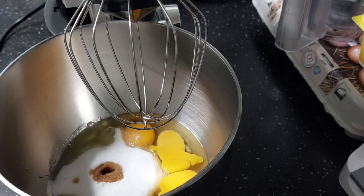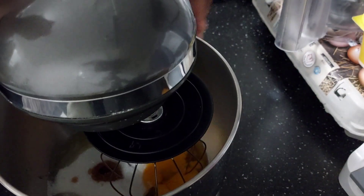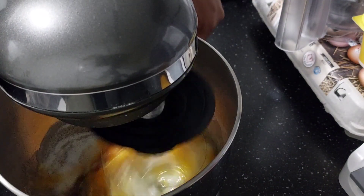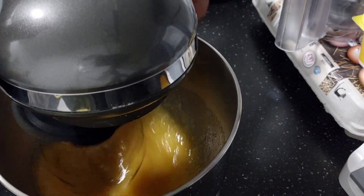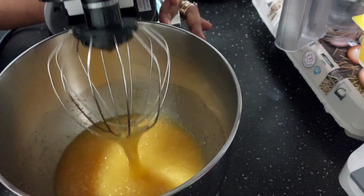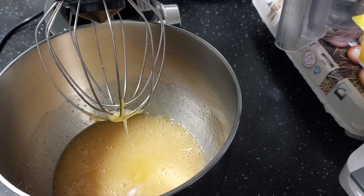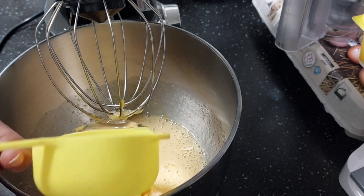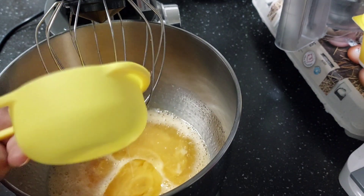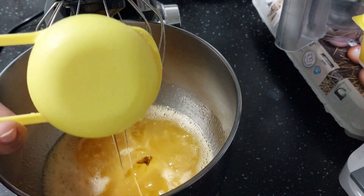We are going to start by mixing. At this stage I'll add a pinch of salt. I'm using oil for my baking today, so I'm going to use two cups of oil. My cup is the medium one I'm using.